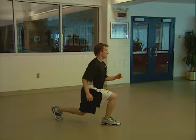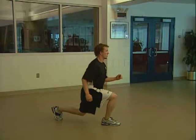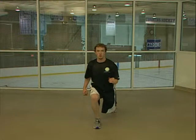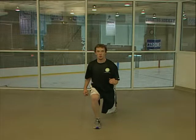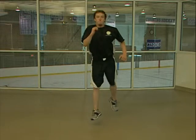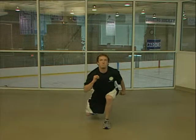Begin split jumps by assuming a stance with one foot in front of the other. Bend your front leg 90 degrees and slightly flex your other leg. Now jump as high as you can and while in mid air, switch your legs so that you land opposite your starting position.